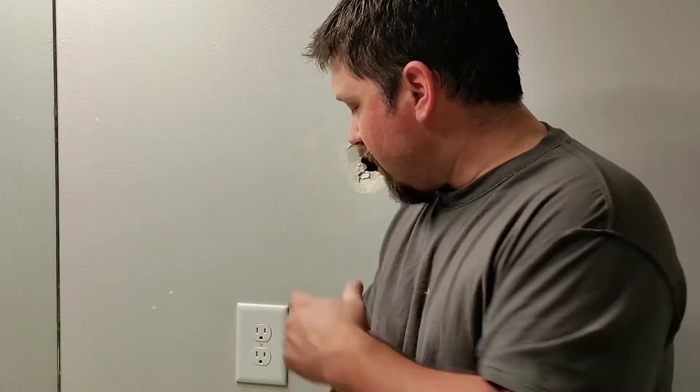Hey guys, it's Aaron with DIY Home Repair, and today I'm going to be going over how to install a GFCI outlet, as well as when and where they should be installed.